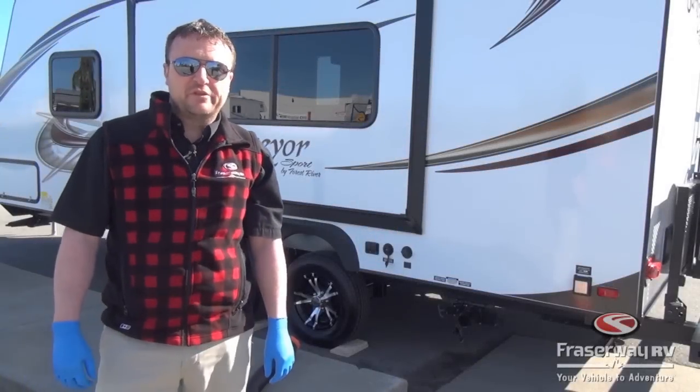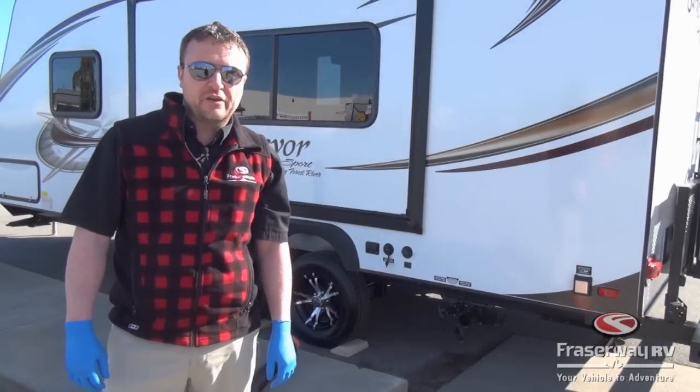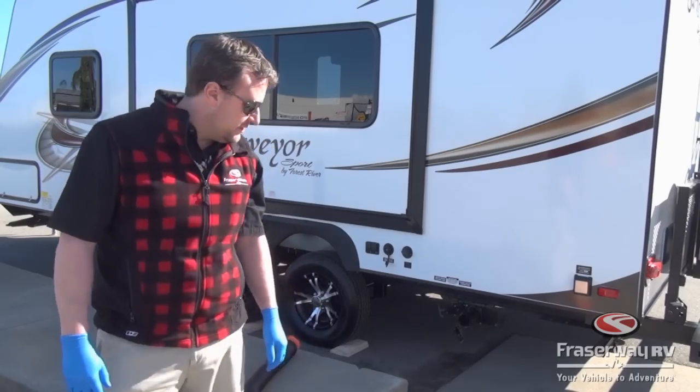Hi, my name is Jason Mowbray. I'm the service manager from PhraseAway RV and I'm here to show you how to hook up your sewer and how to dump it.